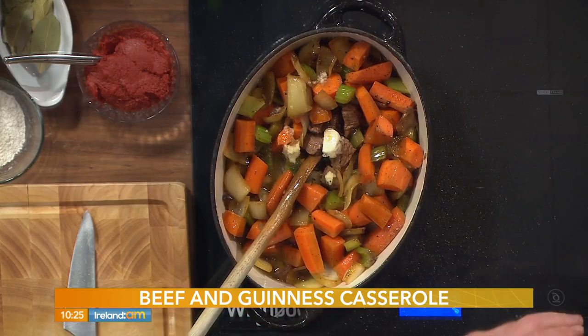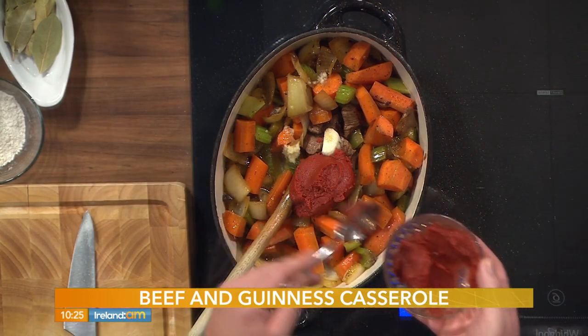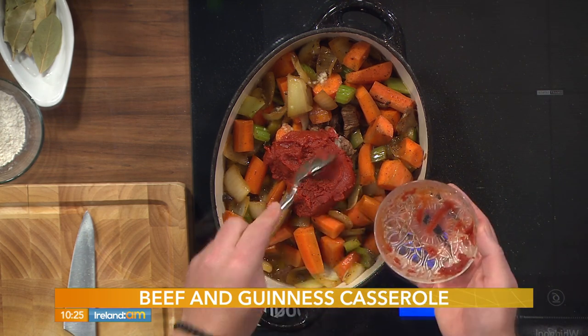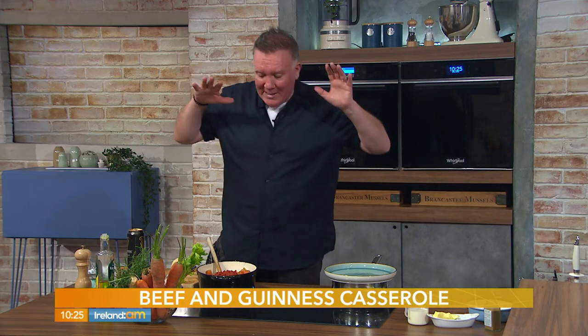Next is beef stock — pop that in. This is one of those dishes that it's not going to do any damage if you let it cook for an extra hour; you're actually going to get better results. I have four tablespoons of tomato puree here — this gives a richness and adds depth of flavor.